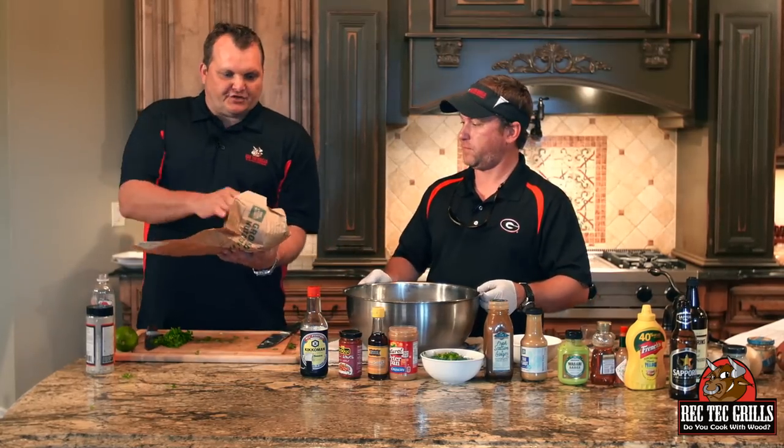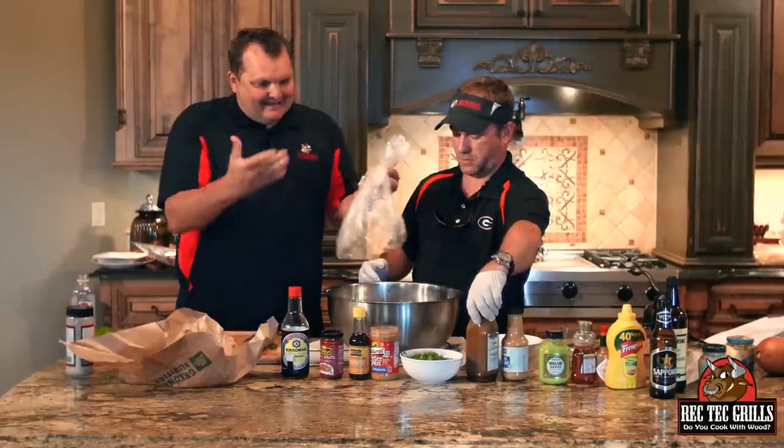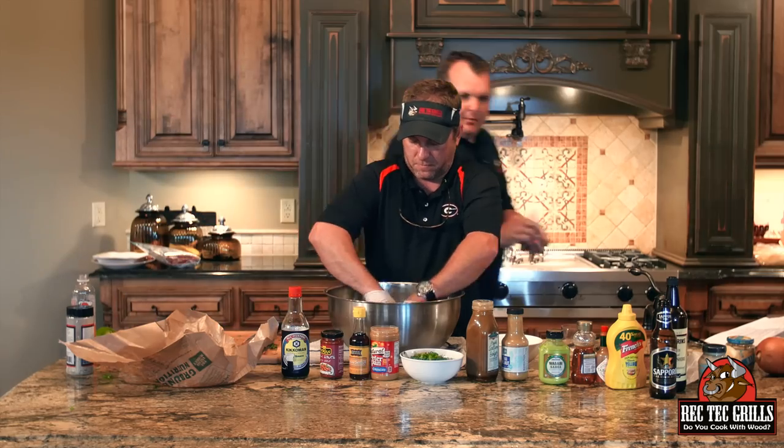So let's start making these Asian pork burgers. We got two and a half pounds of ground pork that our butcher did up for us — it's beautiful. We're going to put it in this mixing bowl here. This is a lot of ingredients, and you kind of want to fold this lightly together. You don't want to get in there and really mash it together.